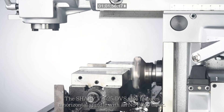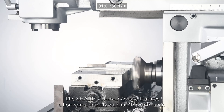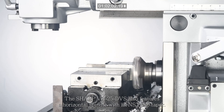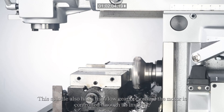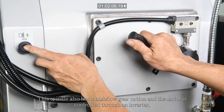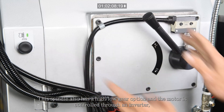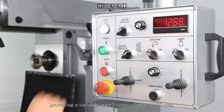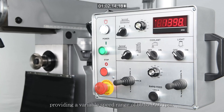The Sharp VH25 DVS also features a horizontal spindle with an NST No. 40 taper. This spindle also has a high/low gear option and the motor is controlled through an inverter, providing a variable speed range of 60 to 1,400 rpm.